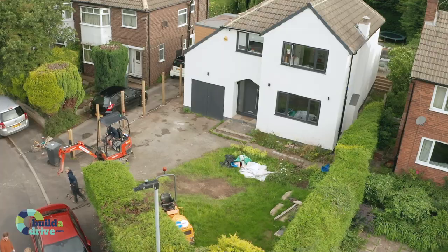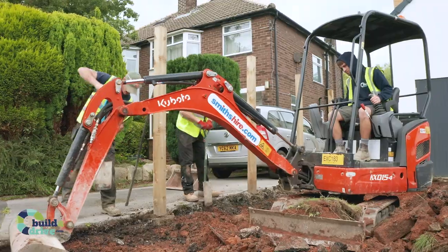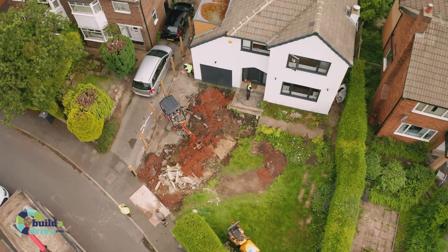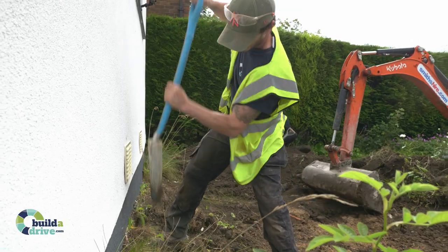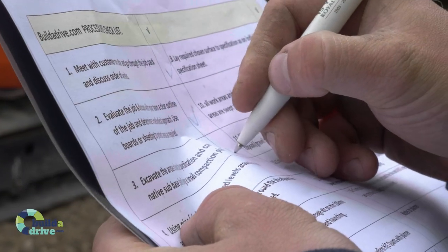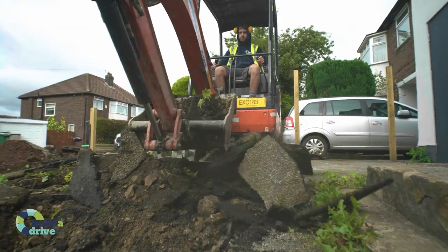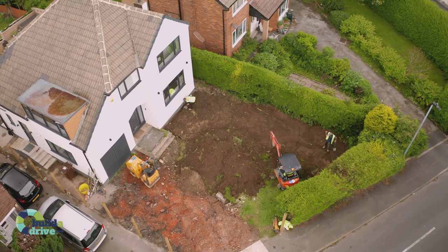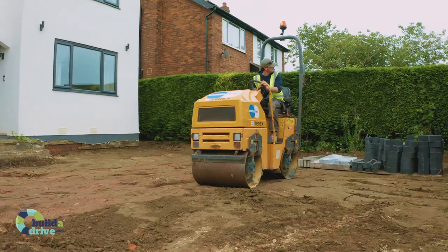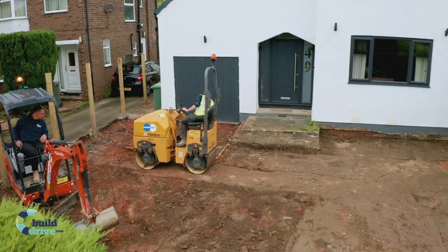We begin by carefully excavating the entire area. Every job we do is excavated to the exact level, checked using strings or laser level, and is recorded and marked off in the job pack as we work. If an area is not excavated to the required depth or has inconsistent levels, it will result in the layers to come being too thin, which will make the finished surface more likely to fail once trafficked.